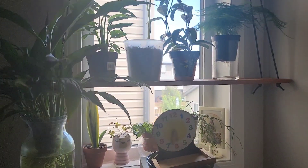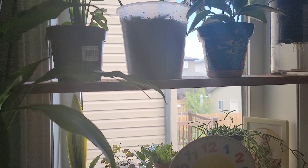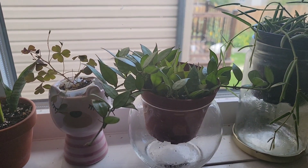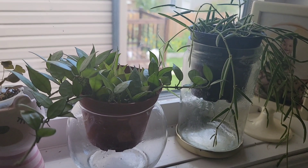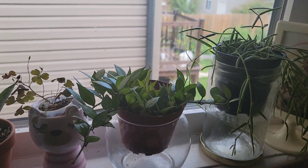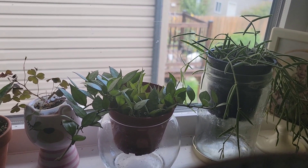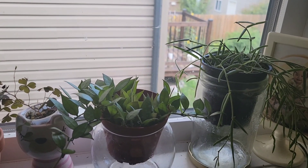We're moving into the window in our master bedroom. We'll start with this Hoya lacunosa — I think this is just the regular form. It's a newer acquisition, probably got it about two months ago. So far so good — it has a lot of growth points.